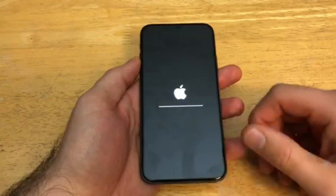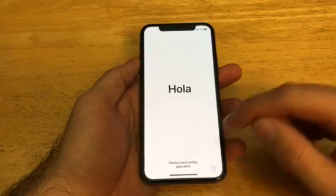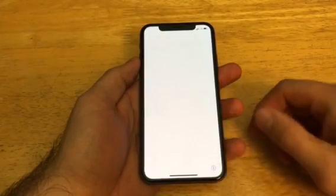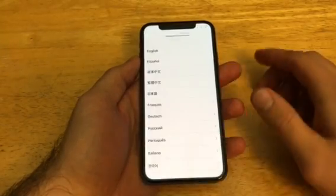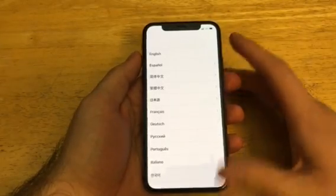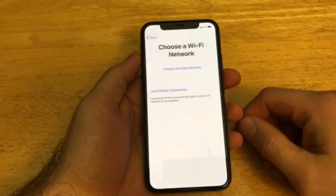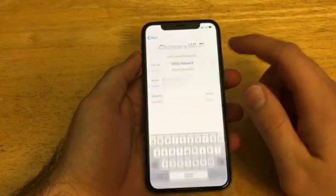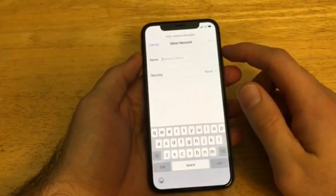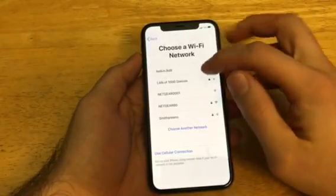Currently the phone is just going through its steps of clearing all the information off of there. Once it starts up, the Apple screen loads with a little load bar going — it was starting up and loading everything back to the factory settings. I'm going to go ahead and start up the setup wizard and get it back to the home screen.